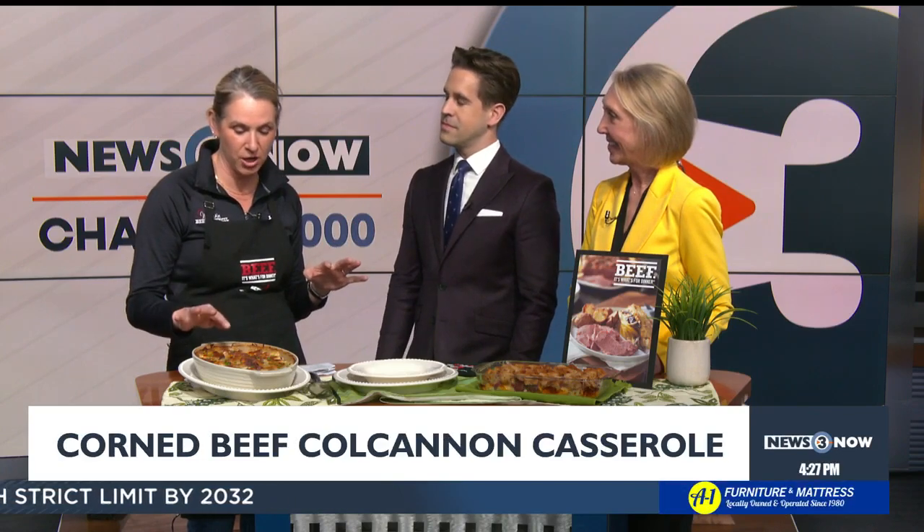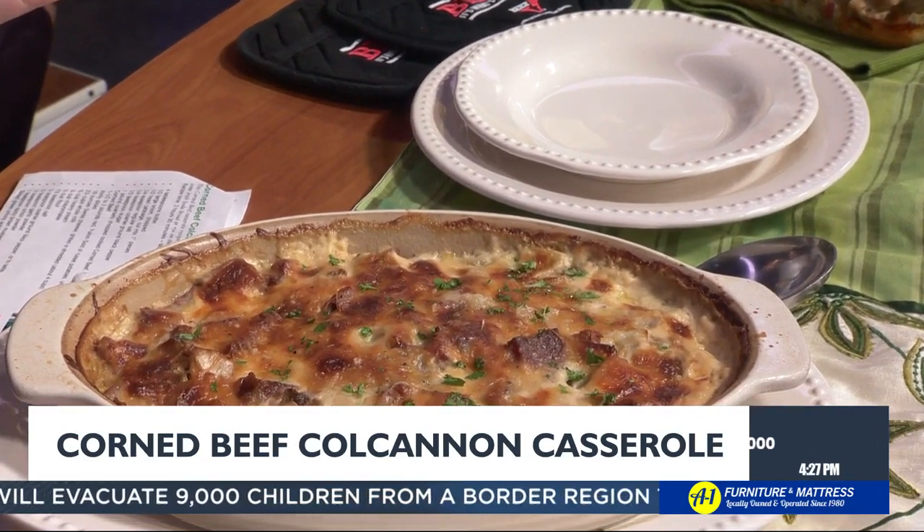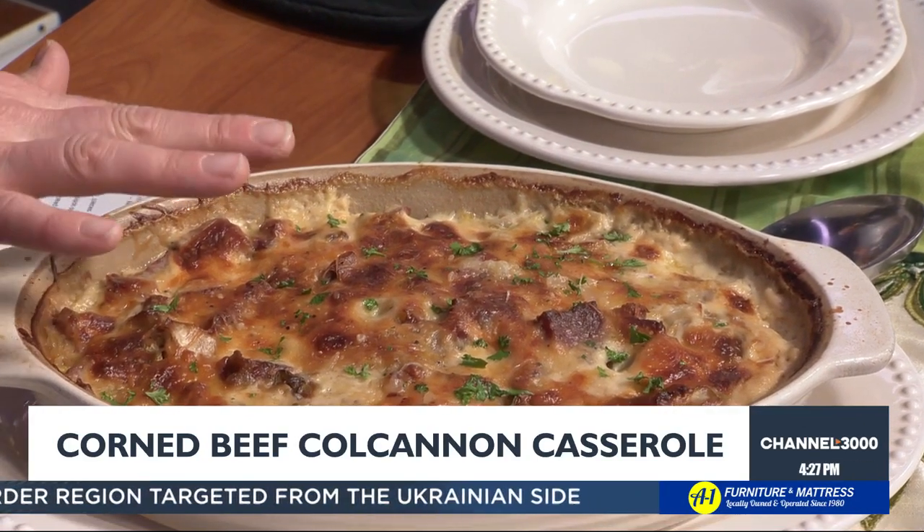And then we have this beauty right here. This takes a little bit more time. This is pretty much just a scalloped potato recipe but with an Irish twist. I've got a layer of corned beef in here and then a layer of cabbage that I softened and sautéed. So it's not sauerkraut — it's the cabbage. What do you do with the leftover cabbage? You put it in this one.